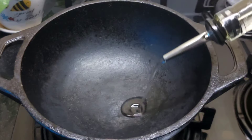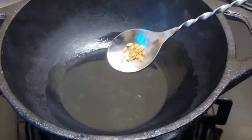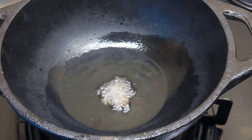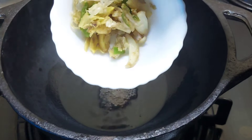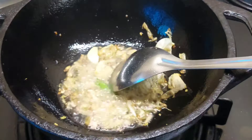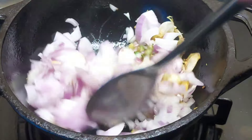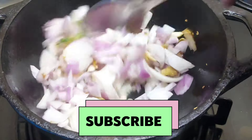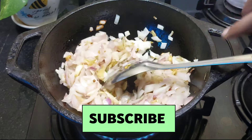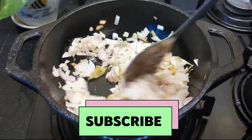Add 1 tablespoon of olive oil, and then add another tablespoon. In total, add 2 tablespoons of olive oil.